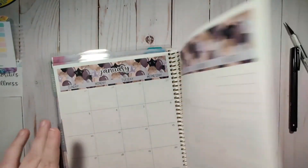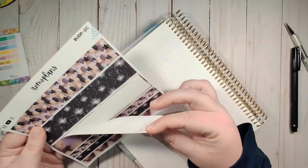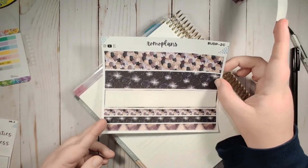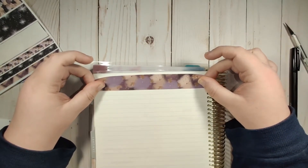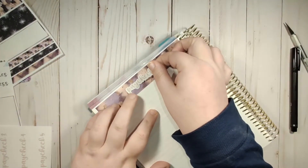These next two pages I'm going to have my budget. I like to have it as flat as possible. All of my budgeting kits come with a sheet of washi - it comes with three pieces of thick washi and three pieces of thin washi - and that way you can print it off as many times as you want for what you need.